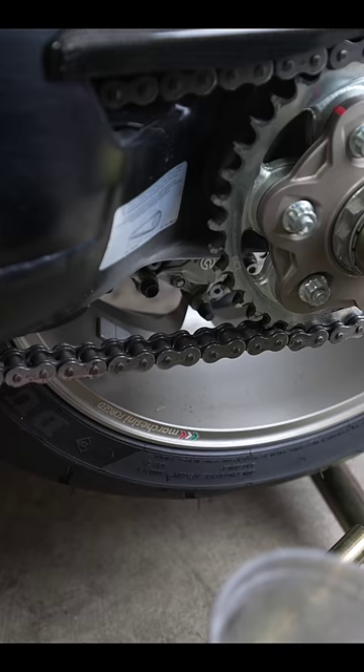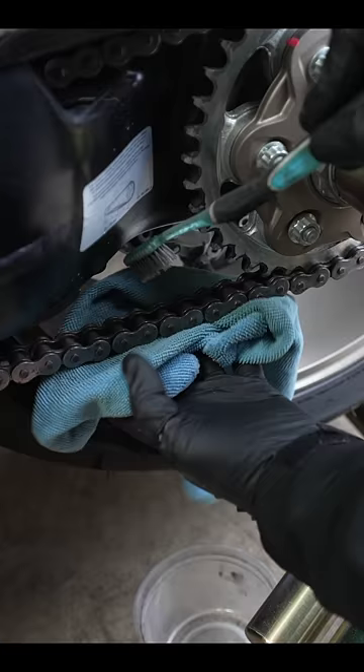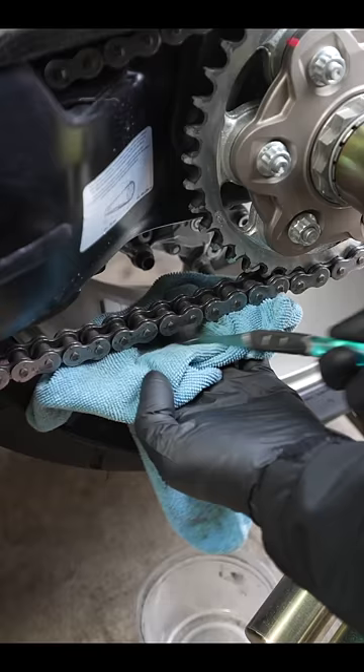If your chain's super dirty, take a tub, spray your solution in there, grab an old toothbrush, dip the toothbrush in your solution, hold the rag underneath the chain, and brush from the top. You can get the sides and you can get the bottom. Just make sure that rag is on the bottom of the chain.